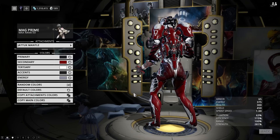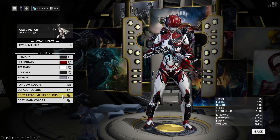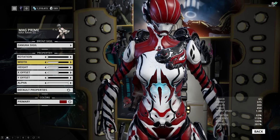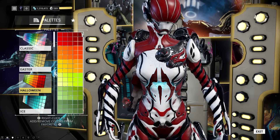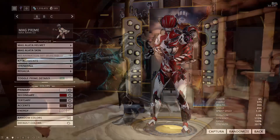I thought it was going to fit my Mag Prime really well, and I actually use it on multiple frames, but I think it fits Mag especially well. It's using the same colors as the attachments, so you can just copy those over. For the regalia, I'm using my Clan Emblem on both shoulder pads, but it doesn't really fit so I'll probably change it. The important thing is the frontal sigil — I'm using the Zanuka sigil, which looks fabulous with the darkest Halloween Red, especially with the blue energy color around it.